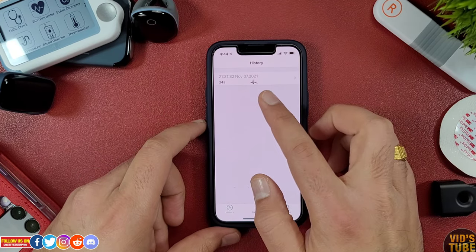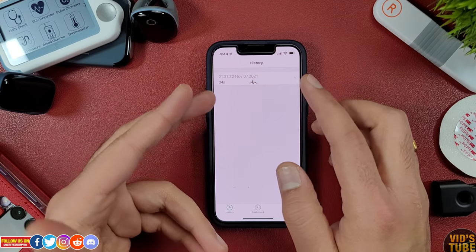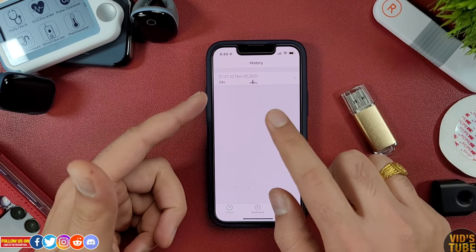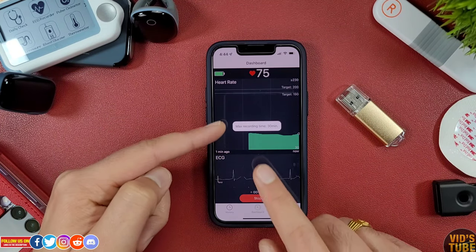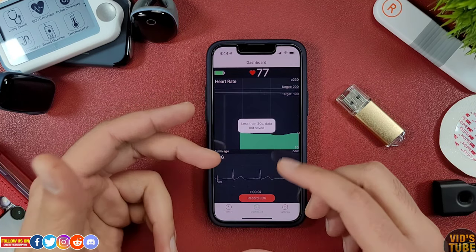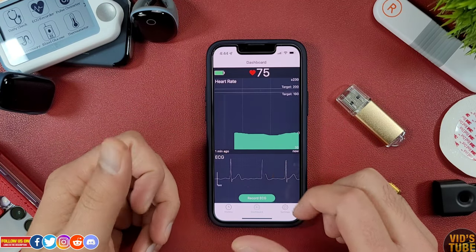Under history, you will find the recorded data. However, this data is not the AI ECG data, as that can only be accessed from the PC or Mac application. This data is what you can manually record from the dashboard when you press the record button. So for this AI ECG recorder, the mobile app is just to see real-time data and record a short 30-minute ECG recording.